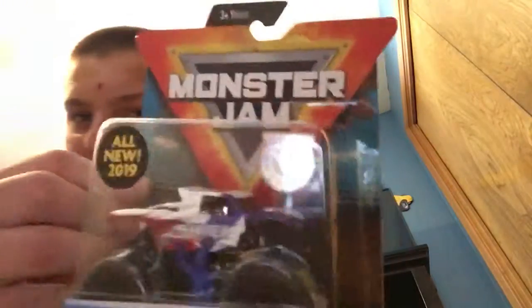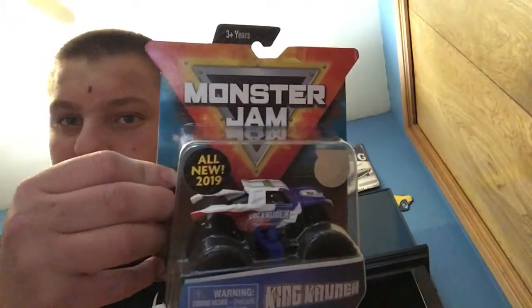Hey there guys, it's RestBot99 here, and today we're going to be unboxing this King Crunch Spin Master Master Truck.